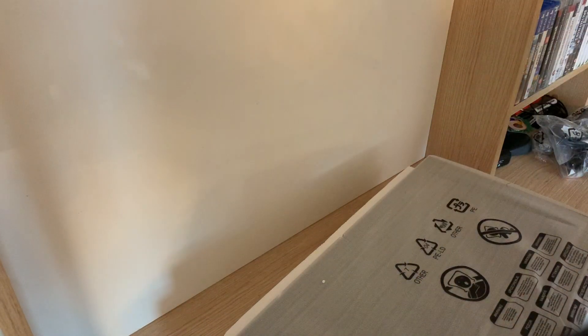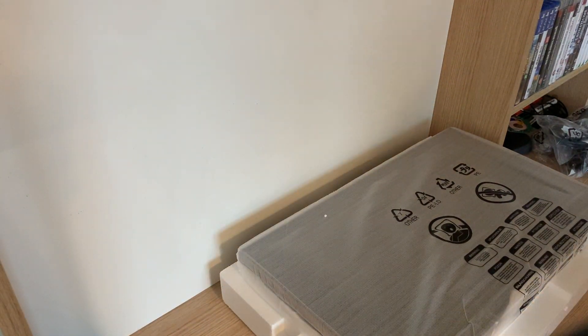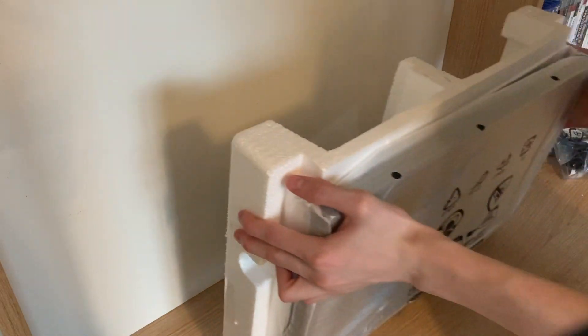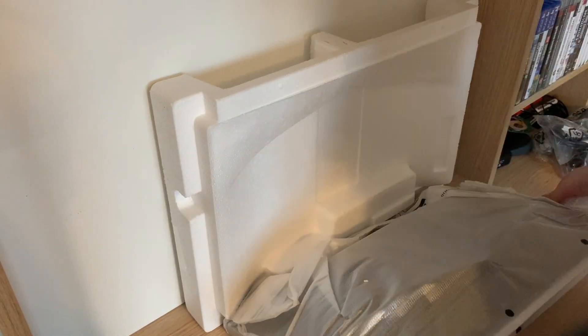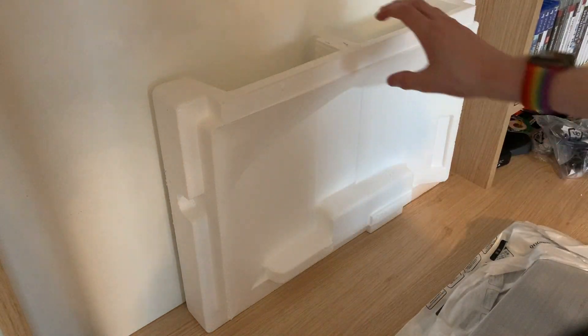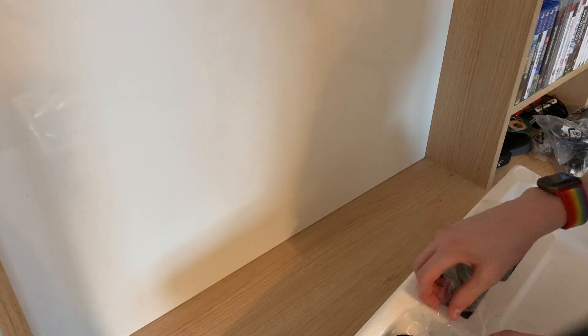Does this just lift up? Yes, it does. Here we go. And here it is. And there's more stuff in the back here.